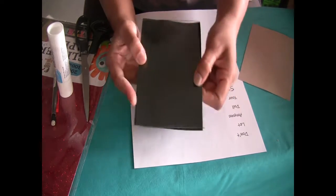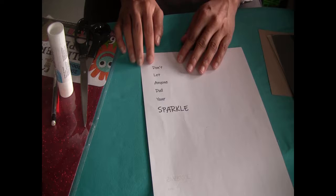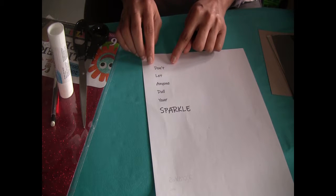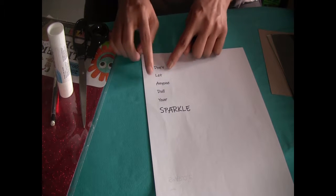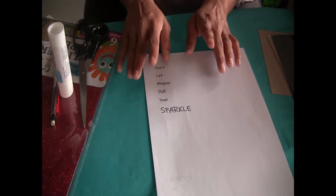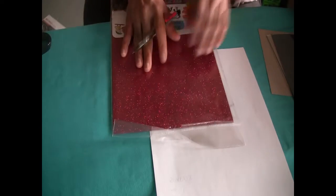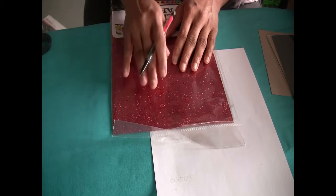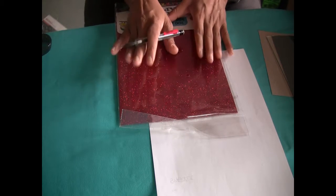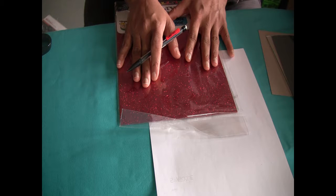The quote I've printed out is 'Don't let anyone dull your sparkle.' You can choose any quote you want. I'm going to cut each word separately, then use a glitter paper as the base and paste each word onto it. It will probably make more sense once I've done it and I'm showing it to you rather than just talking about it.